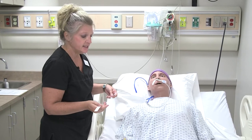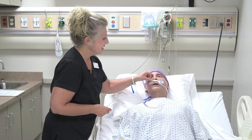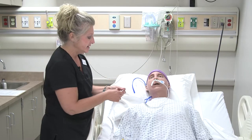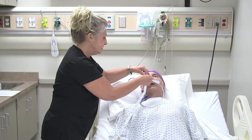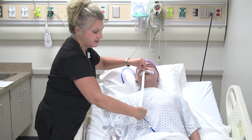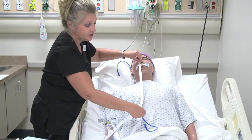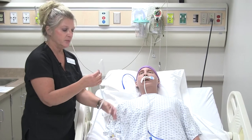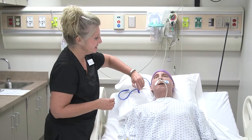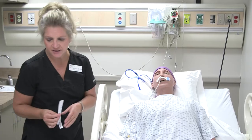Once it's been verified that the tube is in the stomach using an X-ray, you would mark the tube right up to the nares where it's inserted and measure it. You would measure how long the tube is coming out of the nose to the end, then document that in the patient's chart so each nurse can measure it and confirm the measurement stays consistent, confirming the tube hasn't moved.